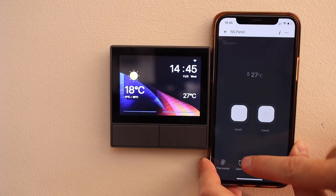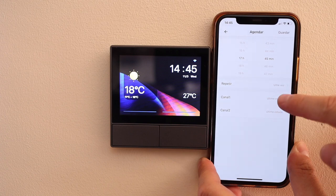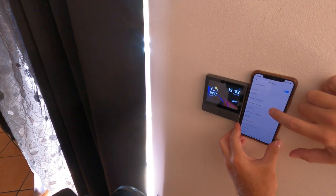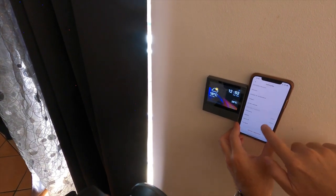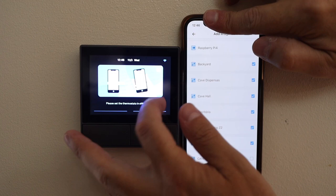In the eWeLink app, the NS Panel now appears as a new device. Opening it gives options for the thermostat — manual or automatic mode, temperature settings, and turning the NS Panel on or off, just like any other Sonoff device. There are also localization settings. One interesting option is the widgets section, where you choose which devices appear on the NS Panel's widget panel — maximum of eight. It would be great to have a second widget panel with 16 devices instead of eight.